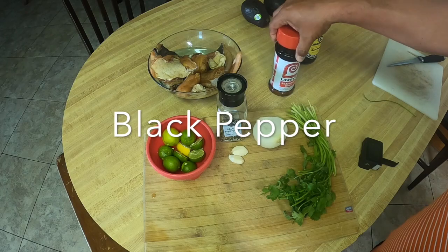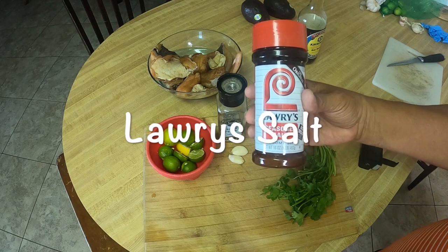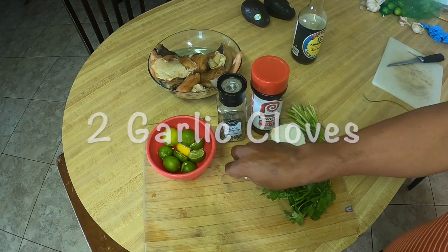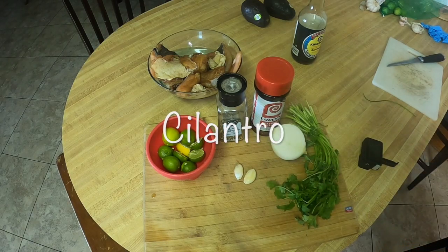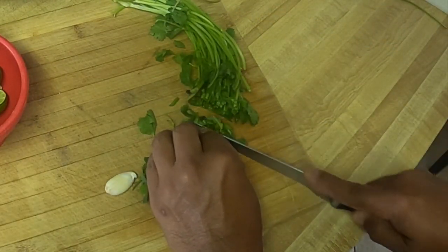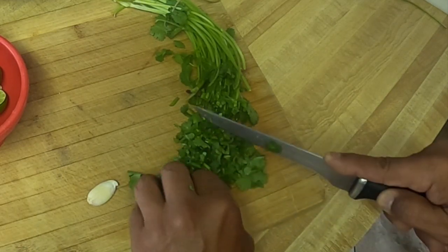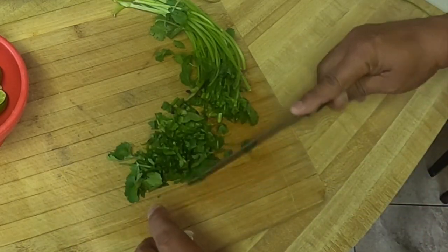Black pepper, lorries, seasoned salt, half an onion, two garlic, cilantro, garlic.